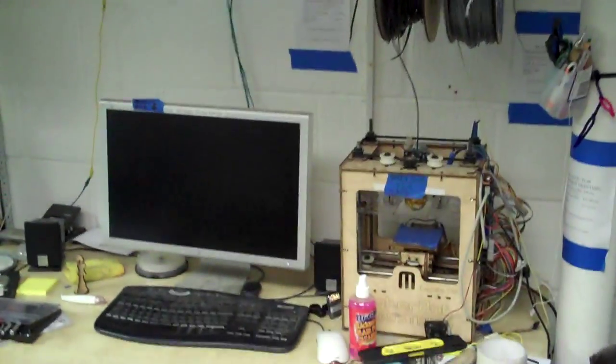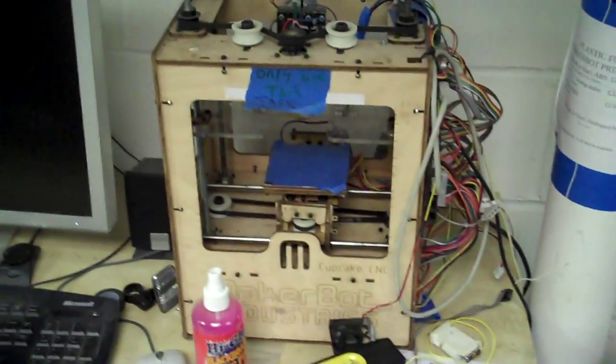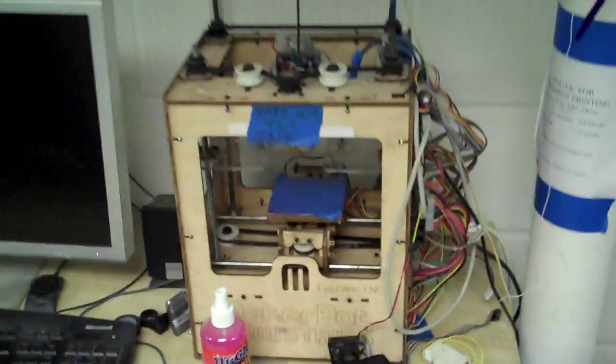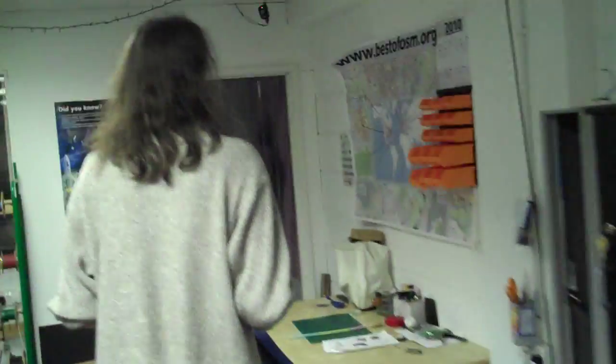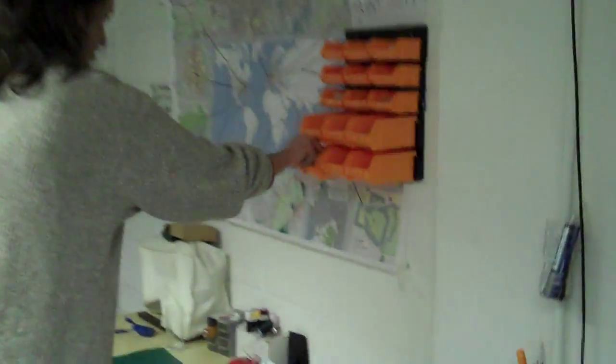This is the MakerBot — the commercial version of RepRap. There's no RepRap yet, but people are building one. They've got the printouts but no one has quite got around to finishing it.